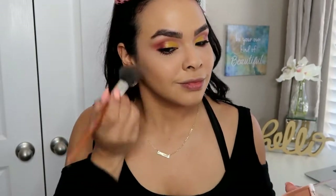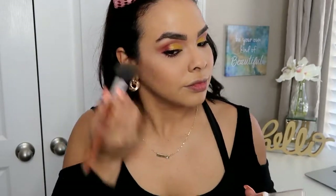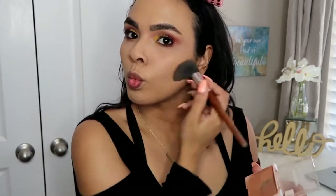Next I'm going to go into my bronzer. I'm going to be using the Neutrogena in shade number 30 and just bronze up the skin, because my skin definitely needs bronzing right now since the Jouer foundation was way too light.